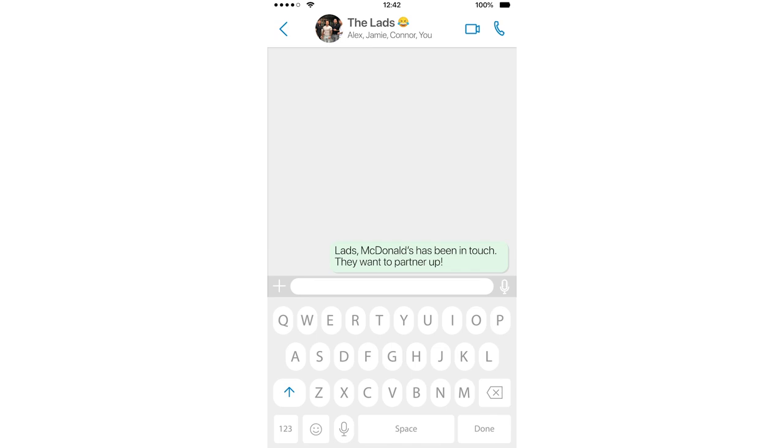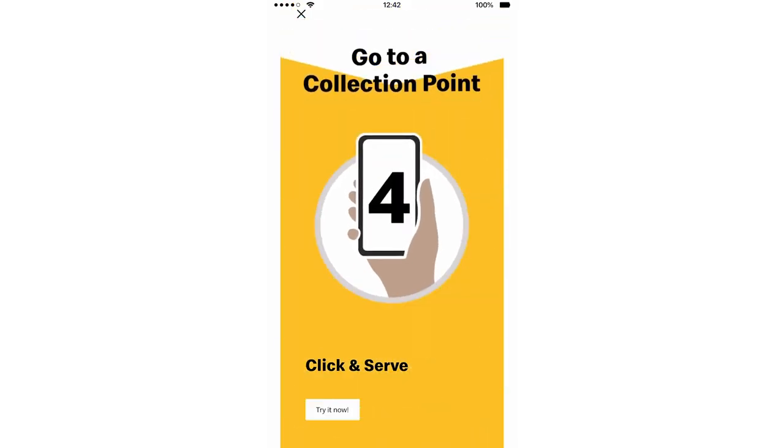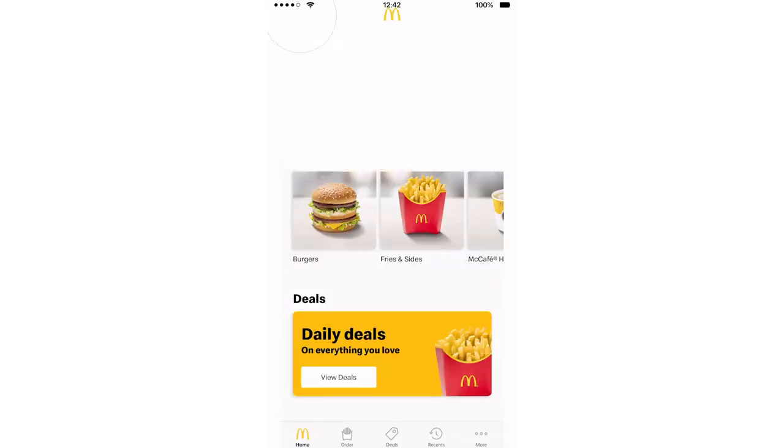I'm loving it — sorry, I had to get that in. Going viral is hungry work, and I've got to get fed. And the best way is through Click and Serve. It's actually a really easy way to order and collect your food from the safety of your own car. I'm going to show you exactly what to do using my phone here.